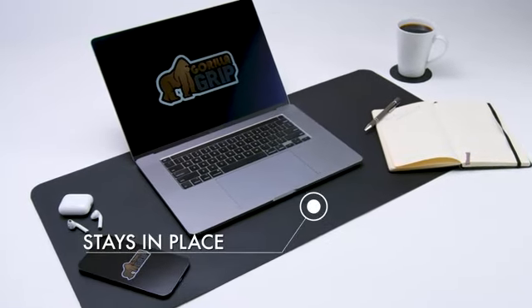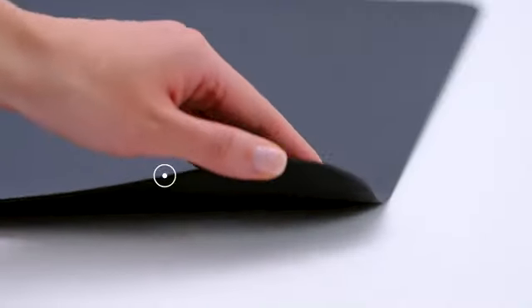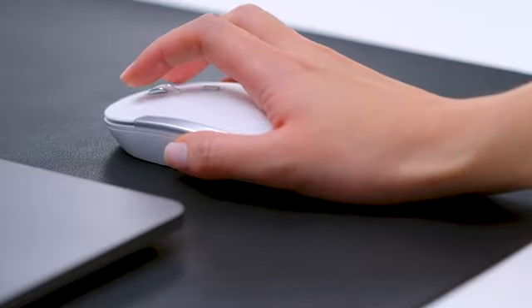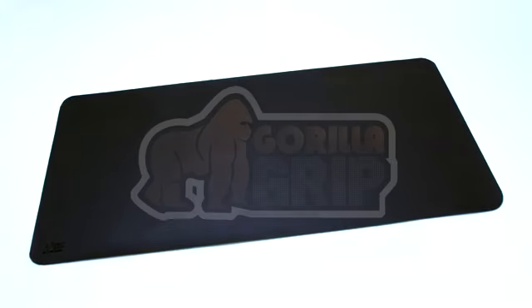Slip resistant to help keep your items in place and reversible for maximum longevity. Perfect for typing, writing, or using a mouse. We hope you love your Desk Pad from Gorilla Grip.